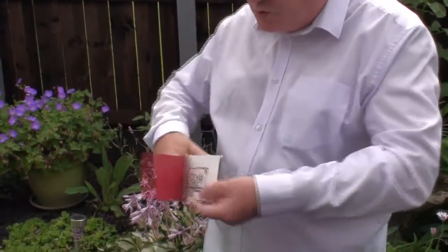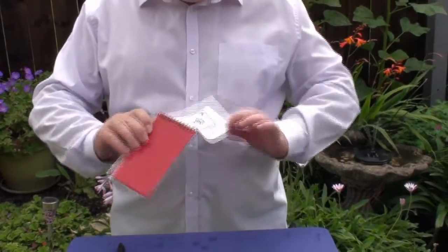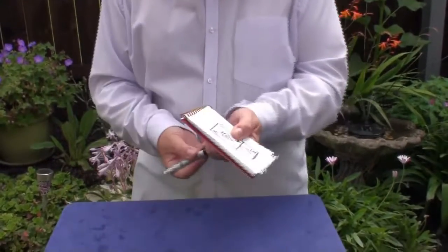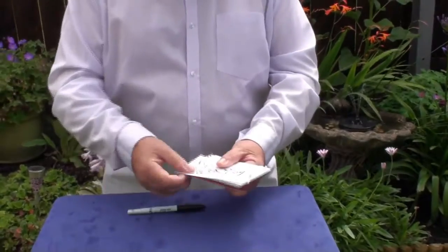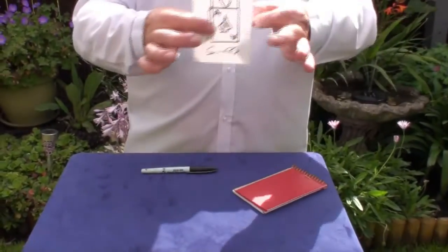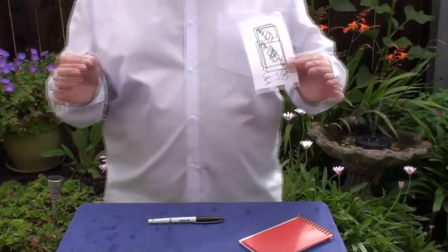Now, I know what people are thinking — there must be something on the back. So I'm going to take that and show you the back, show you the sides like that. That can be torn out. Like any good artist, I'll sign me work. And that will now be given out, handed out to the member of the audience to keep. There's no moving parts. And that's Cardiographic Close Up.